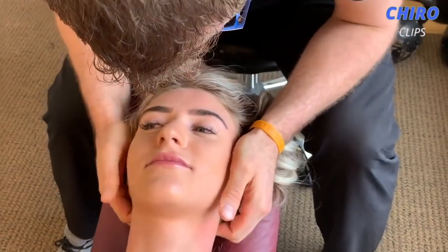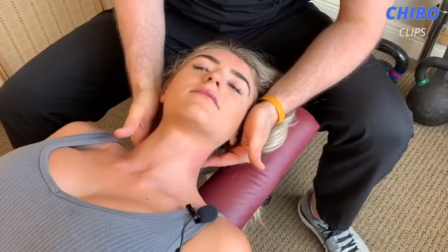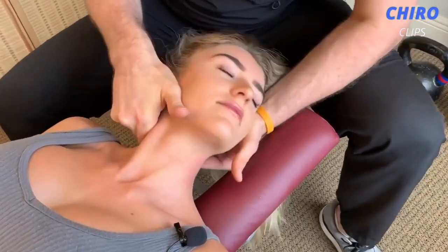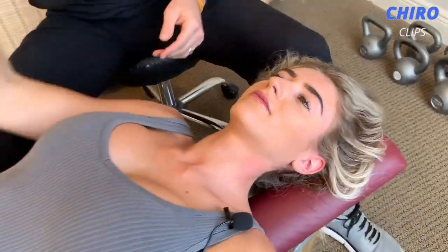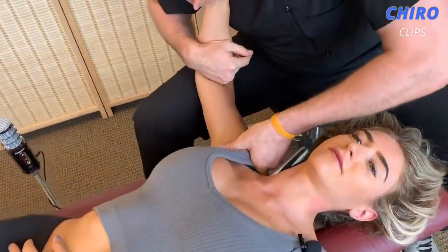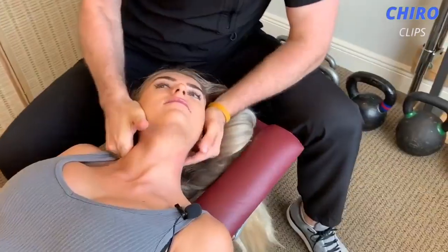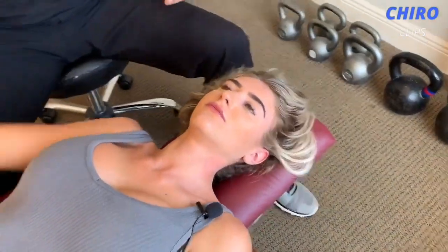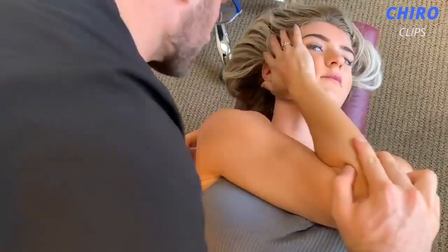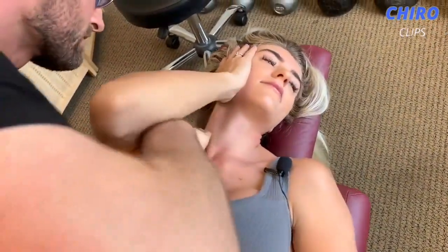I'm gonna give you a little yank here, okay — where the nerve comes out of there — so that you can get a little bit better function. Relax. Good. We'll go right in there and I'll thrust into it. Okay, good. Let that go. Good. Hold it right there — rib cage and shoulder girdle, underneath your shoulder blade. Good.